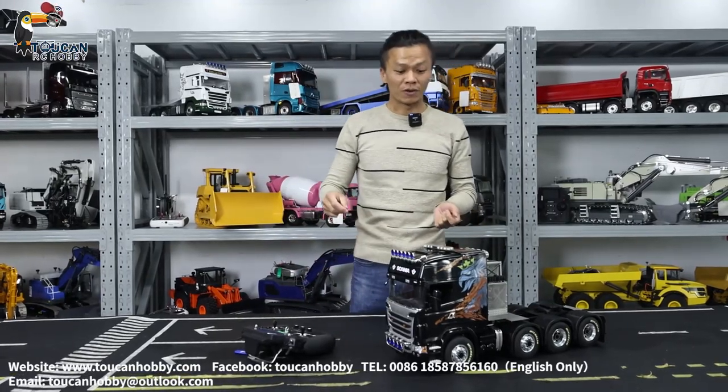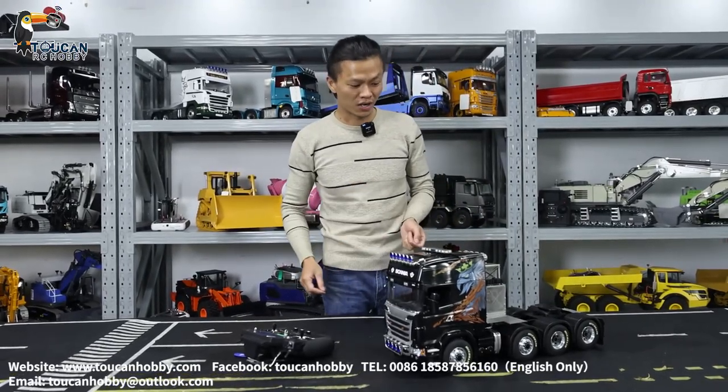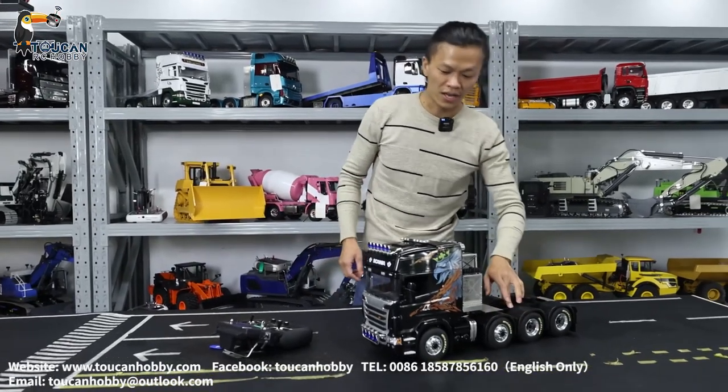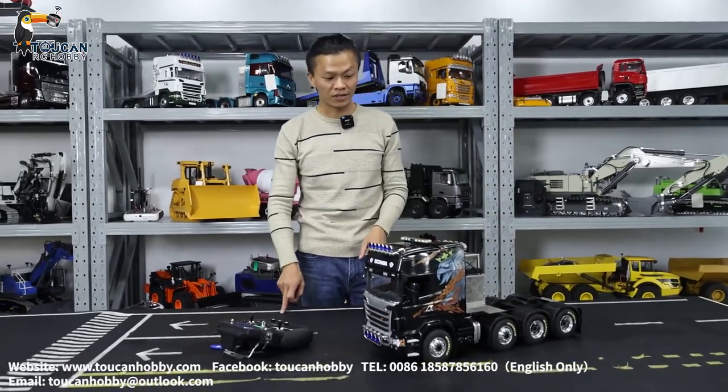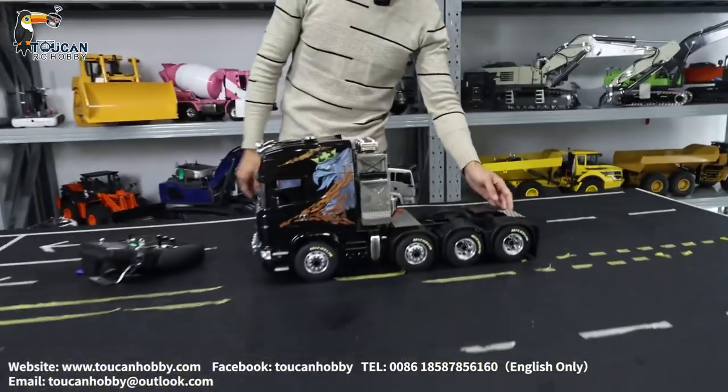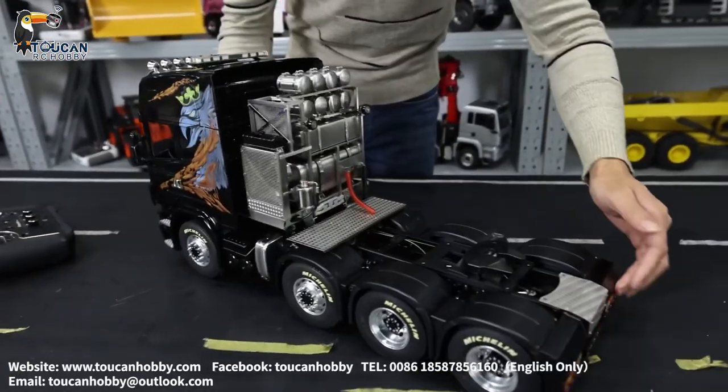Hello, I'm Oliver. We already assembled this new tractor truck. It is from the Lesu metal chassis, and with the Hercules cabin. We put Lesu additional equipment box, tail light, and rear bumper.